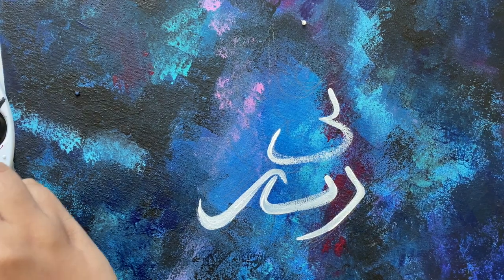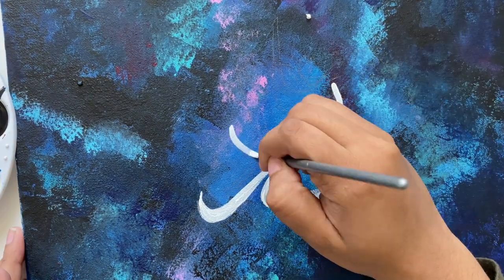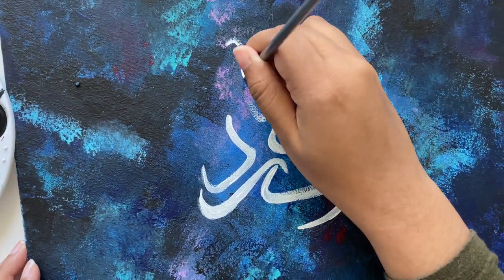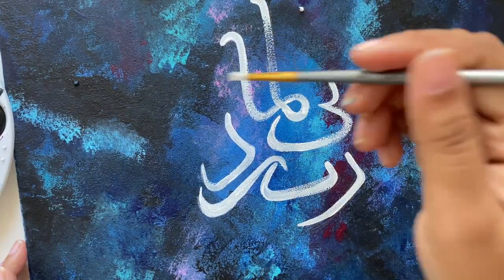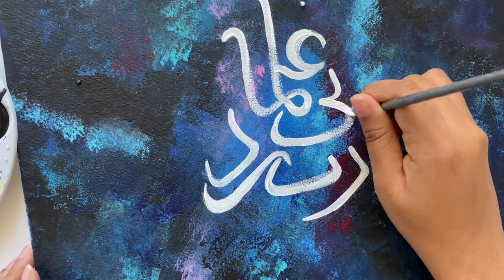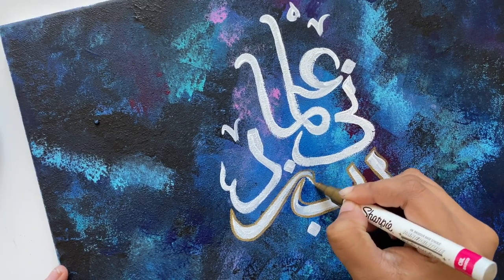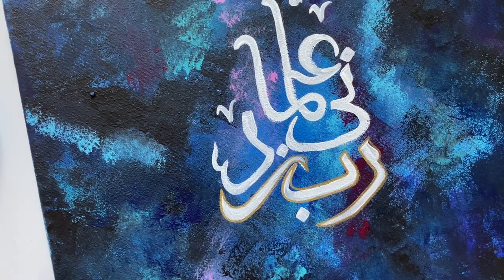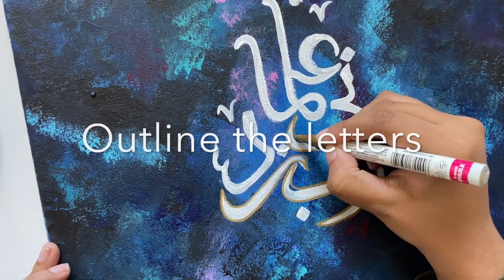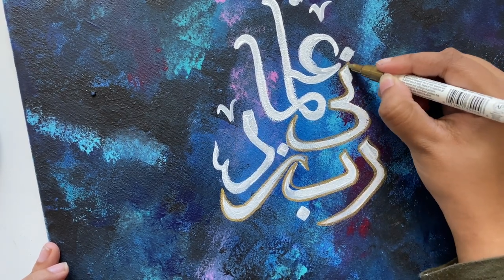I'll fast forward a bit so you can see the calligraphy, and then we'll come back when I start outlining. Feel free to pause the video to see how I did the Arabic. If you want to do a different verse, you can search online for free vectors that artists have created for anyone to use. Just make sure if a specific design is by an artist, you get permission to recreate it for personal use. If you're new to calligraphy, try doing your name, a verse, or anything in English or whatever language you're comfortable with — I love doing Bangla art on top of this too.